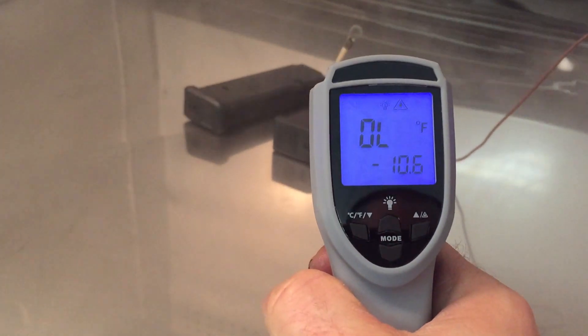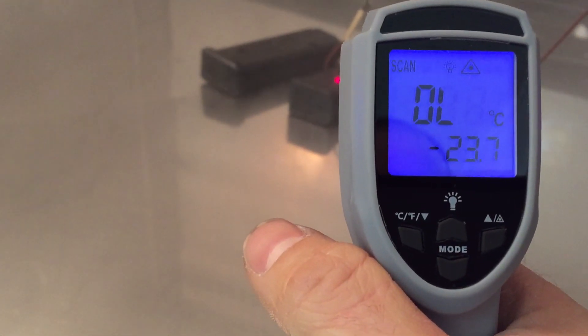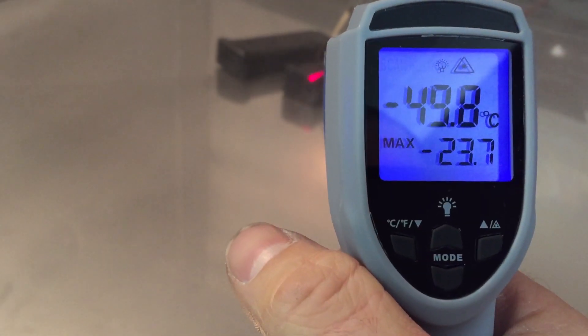We are going to drop these from a little over 7 feet — about 91 inches — onto concrete and see what happens. We're going to stop the test, take one out, shut the door, and then drop the other one. It's too cold for us to read.